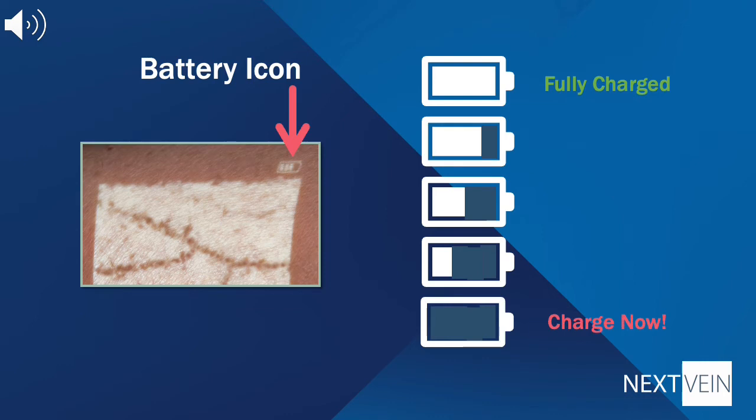On the other side of the projection, there are status indicators. On the right, you'll see a battery icon. This icon shows you how charged the battery is.